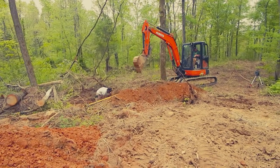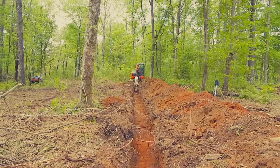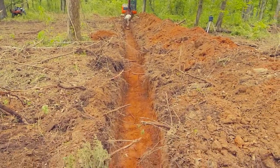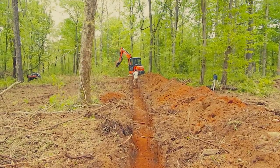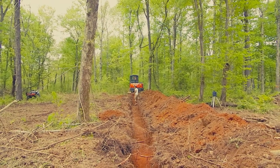The ditch is getting longer. This is the first ditch. These guys make it look easy — of course, when you have the proper equipment and this is what you do, they do make it look easy. That's the first line.